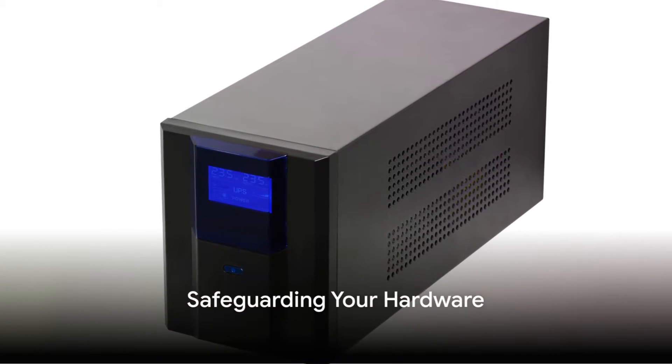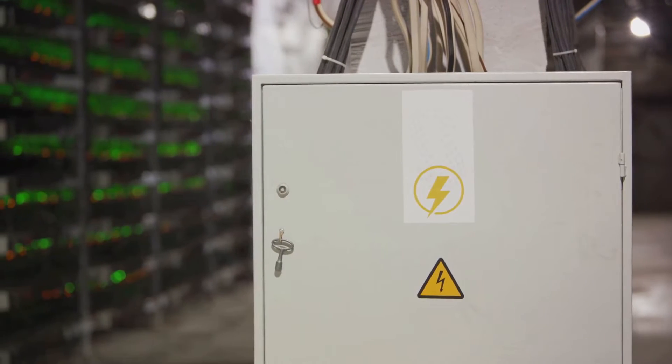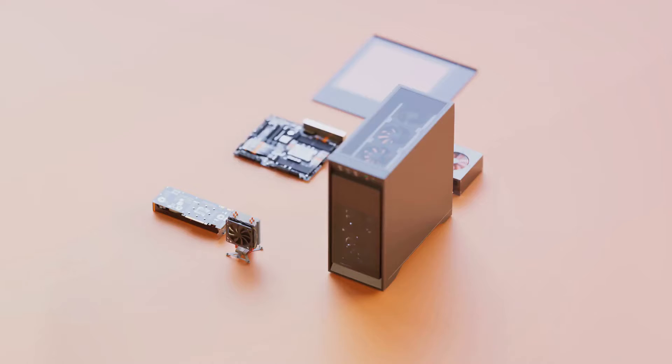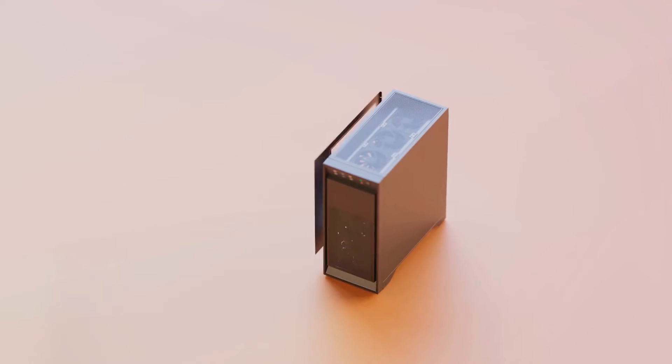But a UPS does more than just keep the lights on for your mini PC. It acts as a buffer between your PC and the unpredictable world of power supply, safeguarding your PC from power surges and voltage spikes that could harm your hardware. It's like an insurance policy for your mini PC, ensuring its longevity and optimal performance.